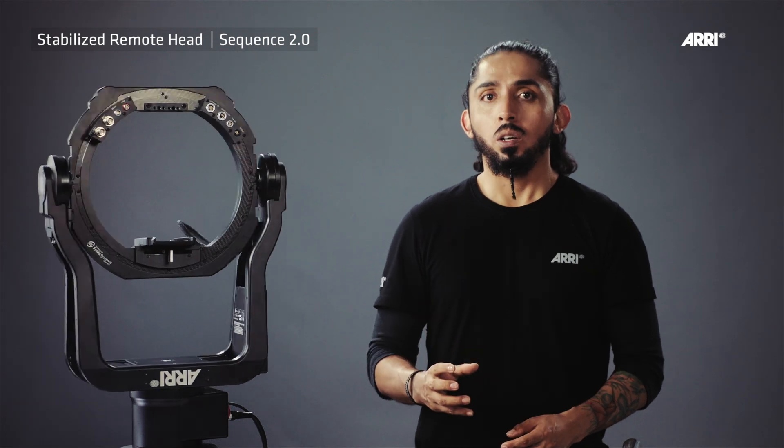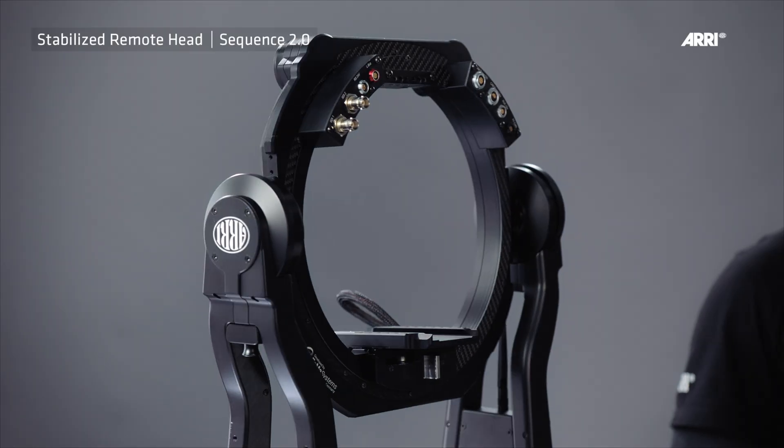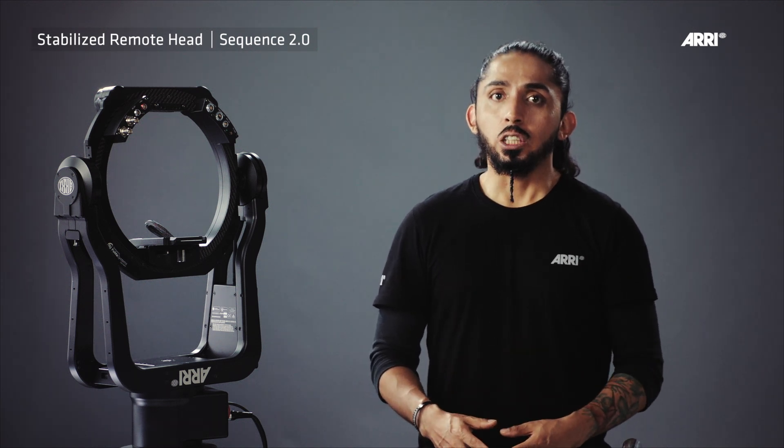The new SRH360 is equipped with a so-called slip ring, which allows unlimited rotation in any direction on the pan axis. In addition, the SRH360 is equipped with a stronger pan motor that delivers 50% more torque than the SRH3.